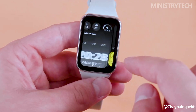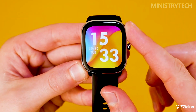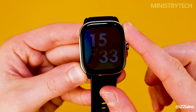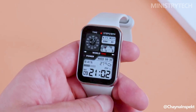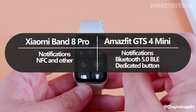The BioTracker 3.0 PPG biometric sensor is included with the Amazfit GTS4 Mini and supports blood oxygen measurement thanks to its 2PD plus 1LED setup. Additionally, this watch has 126 sports modes and a variety of sensors, including acceleration, geomagnetic, and ambient light sensors. Xiaomi Wearable provides notifications, NFC, and other common smartwatch features, while integrating seamlessly with smartphones.